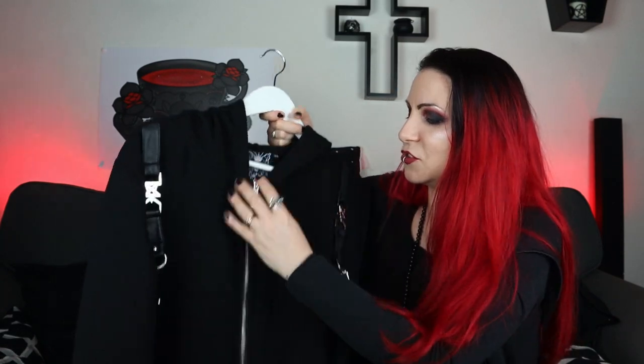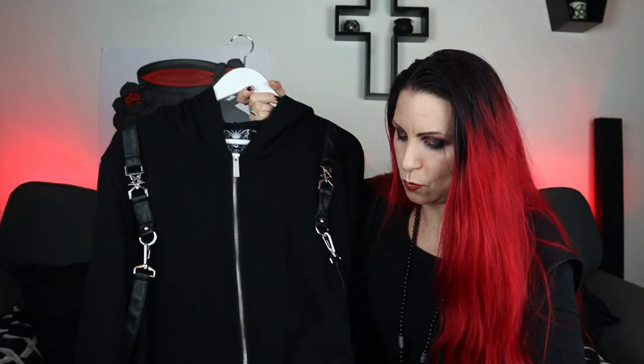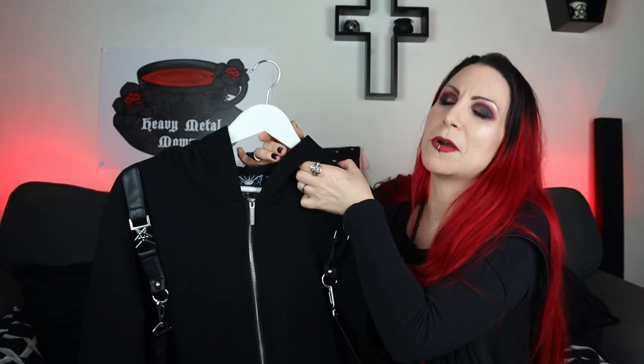I shouldn't have been worried about ordering the extra small — it is massive. There is no way this could ever be considered form-fitting on me, but oh boy is it comfortable. The hood is ginormous. It's so snuggly and warm, it just envelops you. The sleeves are lovely and long with nice cuffs. No thumb holes on this one unfortunately — if they'd added thumb holes it probably would have been the icing on the cake.